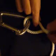Here's an example of how to tie a buntline hitch. We brought the line around what we planned to attach to and laid it over itself.